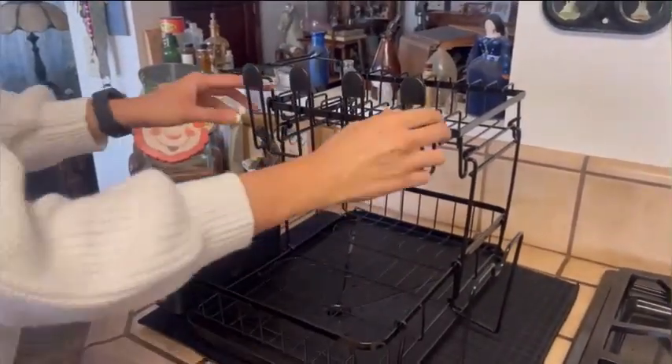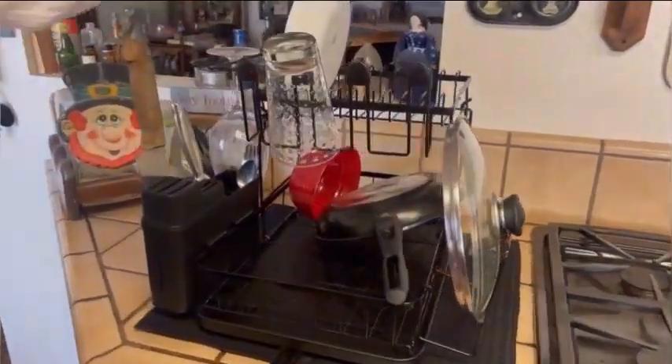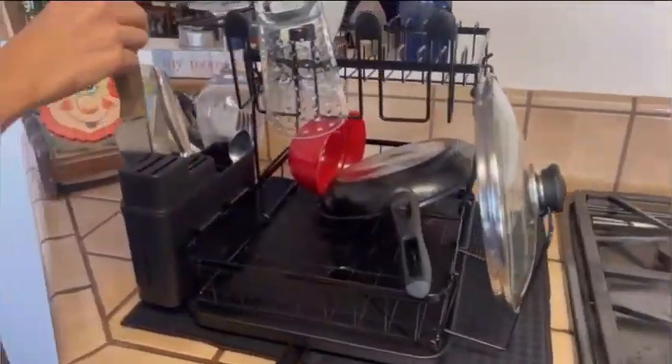One key feature of the Sawanee 2 Tier Dish Drying Rack is its adjustable design, allowing you to customize the rack based on your kitchen needs. This countertop mount rack is sturdy and can securely hold your dishes without taking up too much space.